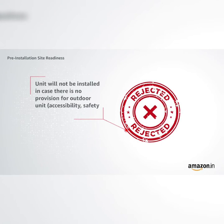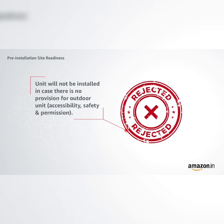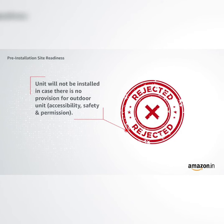Unit will not be installed in case there is no provision for the outdoor unit. Accessibility, safety, and permission are covered under standard installation.